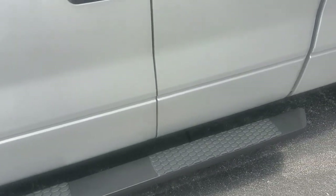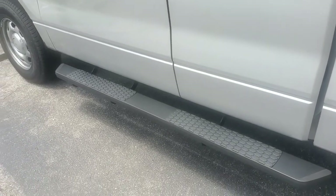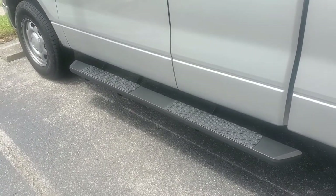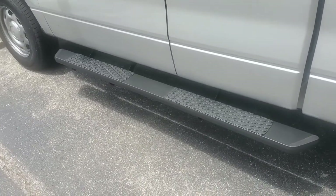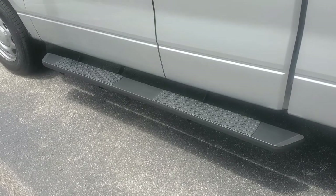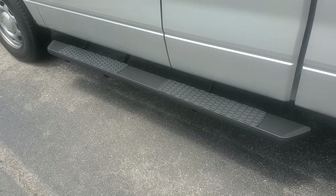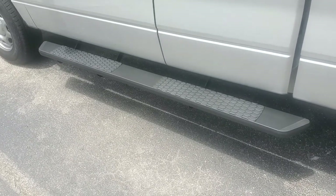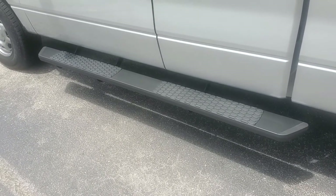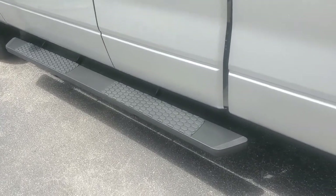I do apologize — I had a full install video on this, but I'm using a different camera and for some reason when I went to download the information it was corrupt and I lost all of it. So we're going to do a quick review. These are side steps for the 2013 Ford F-150 XL Super Cab truck. They cost me about $140 shipped to my house. They come with all the hardware you need, and all Ford trucks already have the holes pre-drilled, so it was a simple 30-minute installation for both sides.